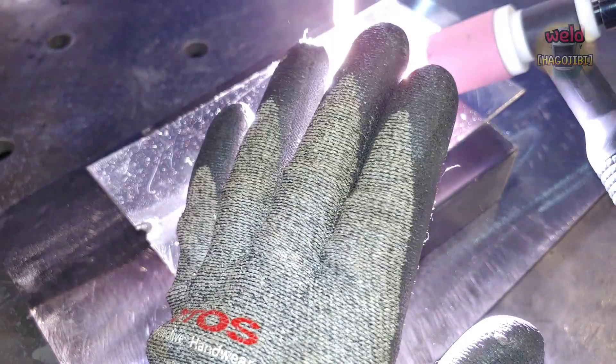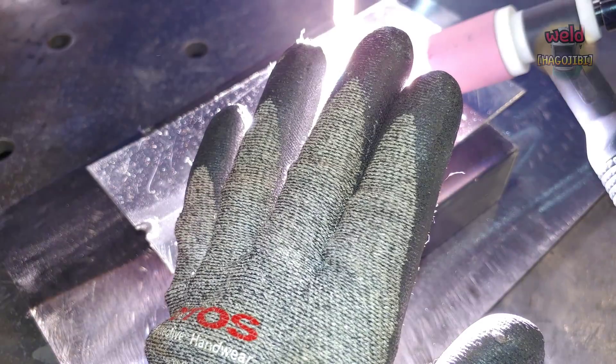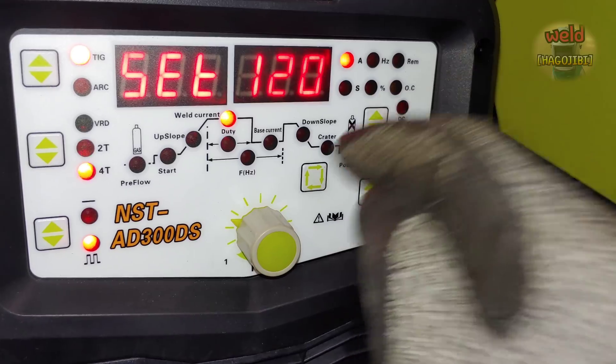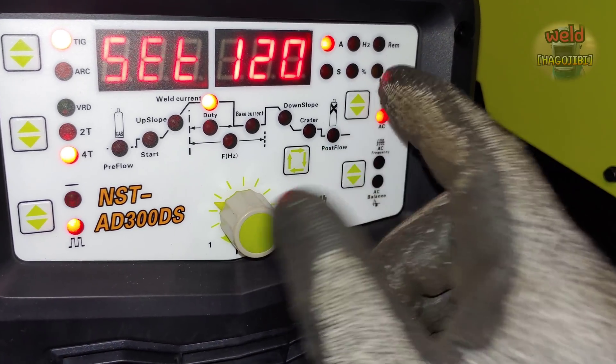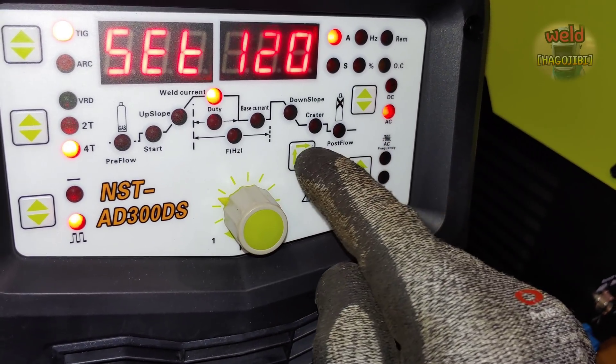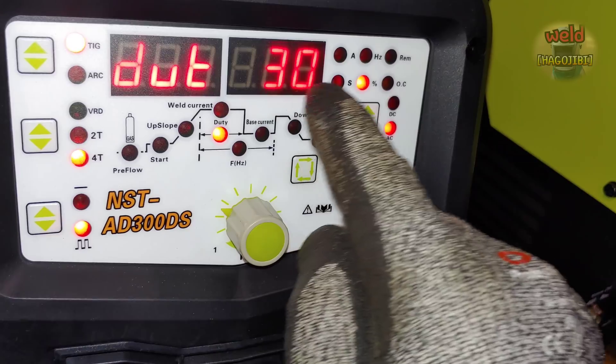Welding proceeds pulse by pulse. Start from a lower peak voltage, then set up the pulse peak. The pulse width should start at around 30%, which controls the proportion of time at peak current.